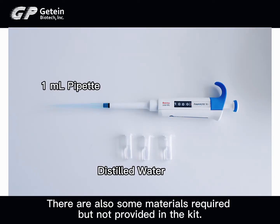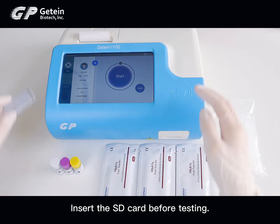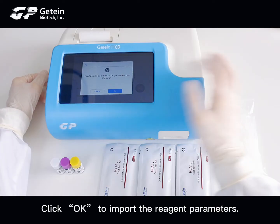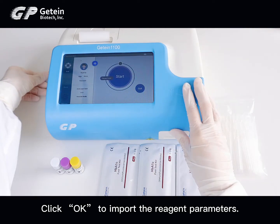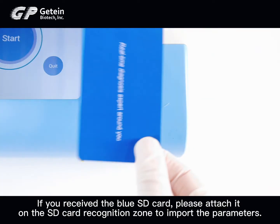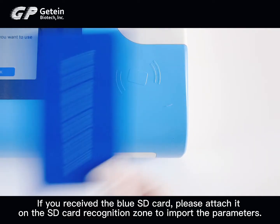There are also some materials required but not provided in the kit. Insert the SD card before testing and click OK to import the reagent parameters. If you received the blue SD card, please attach it on the SD card recognition zone to import the parameters.